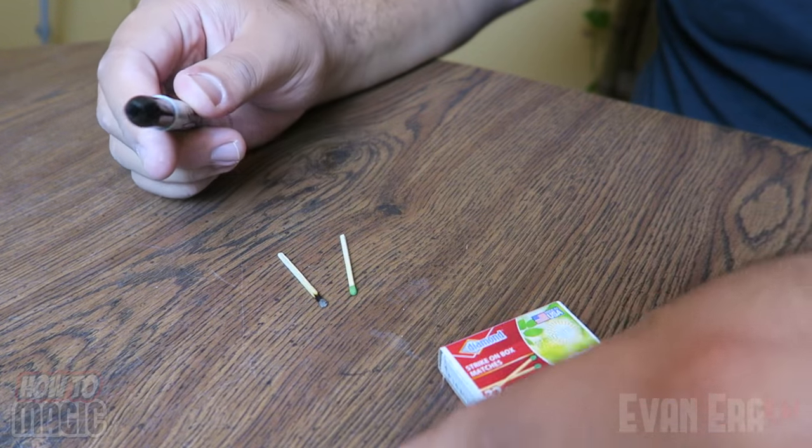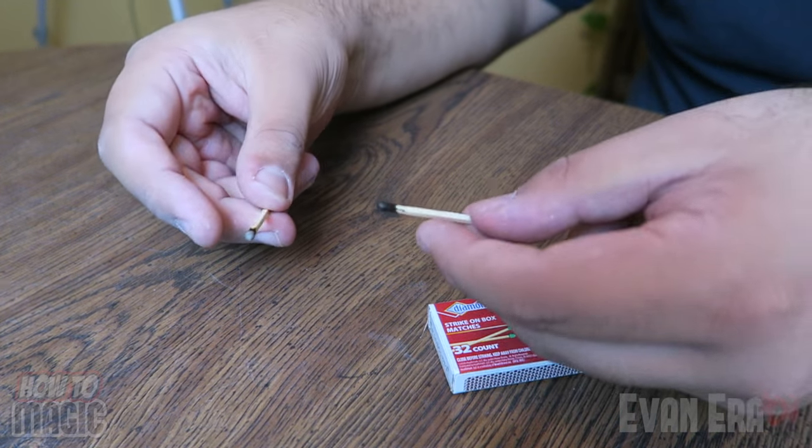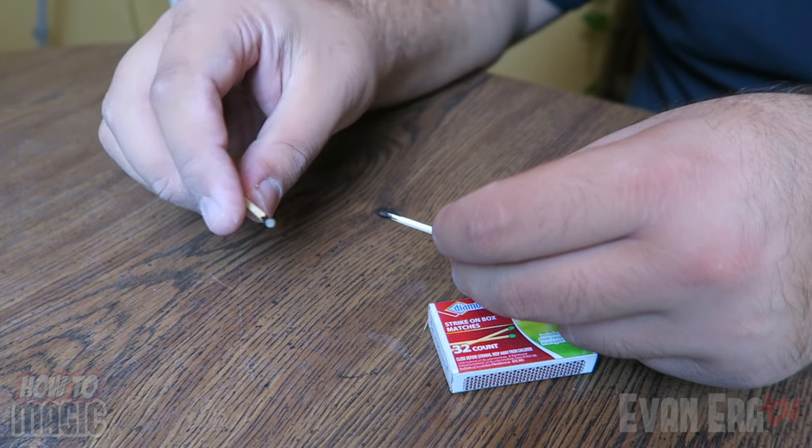Here's your secret setup. You're going to take a black marker and simply color in the head of the match. It is pretty much impossible to tell the difference between a real struck match and your gimmicked one. And that is how you do the magic relighting match trick.